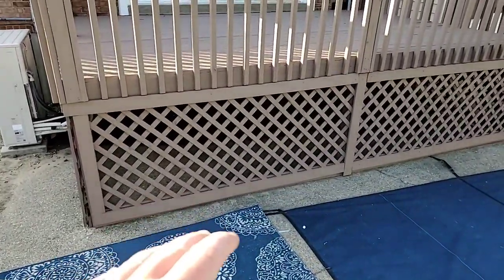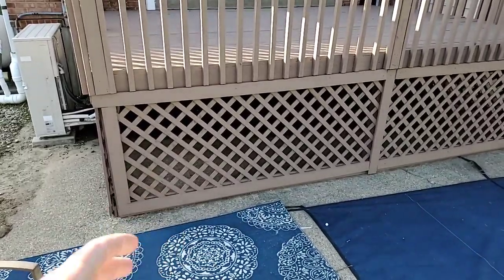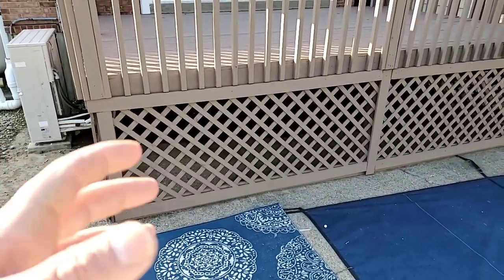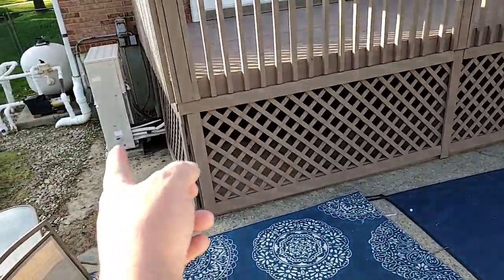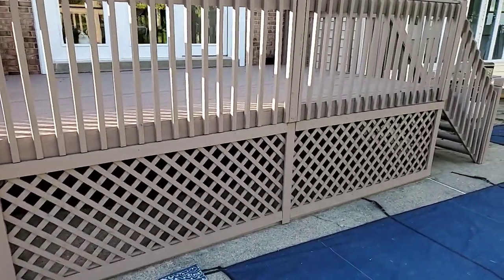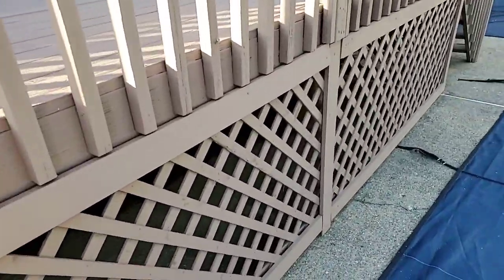Keep in mind, the deck picture she showed me was of a deck that was probably three to four times more expensive than this deck — a higher quality deck. But still, I wanted to give her what she wanted. So we came in, put lattice in, and then trimmed it out with 1x4s all the way around, in the backside too, everywhere. This is a little, tiny deck — very, very tiny.